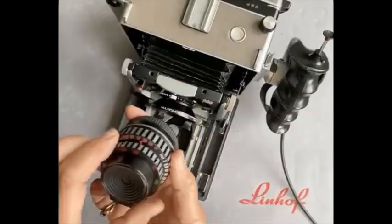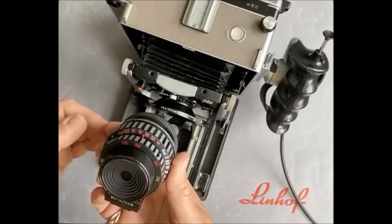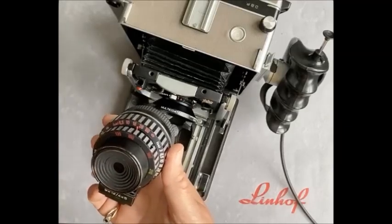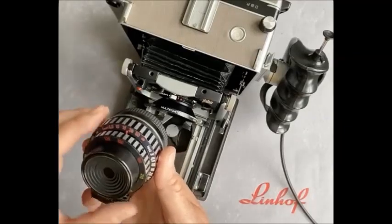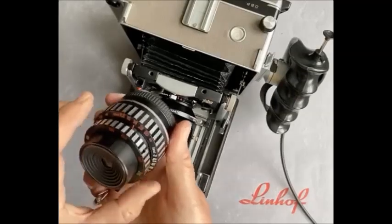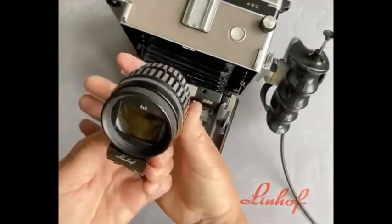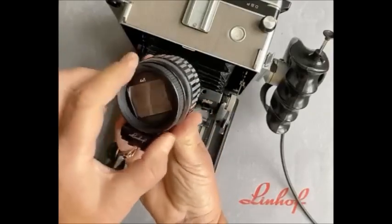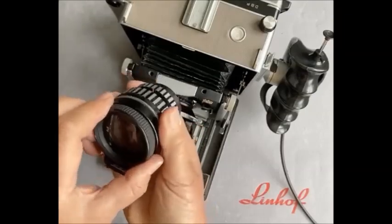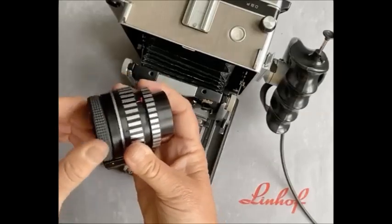It works on a colour code system, and we follow this colour code system through when we make the cam. The engraving on the cam will be red, the infinity stops will be red if using a standard lens, green for a long lens, or black for a wide angle. We dial in our focal length lens and, using the same coloured scale, dial in our distance — and that will correct for parallax and diminution of field. We can rotate the front mask from horizontal to vertical depending on how we're shooting, remove the mask, and replace it with one for 6x7, 6x9, or 6x12.